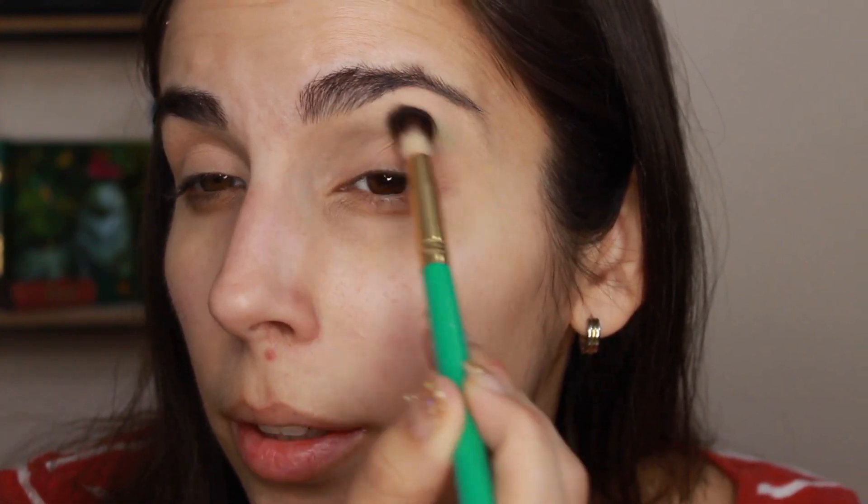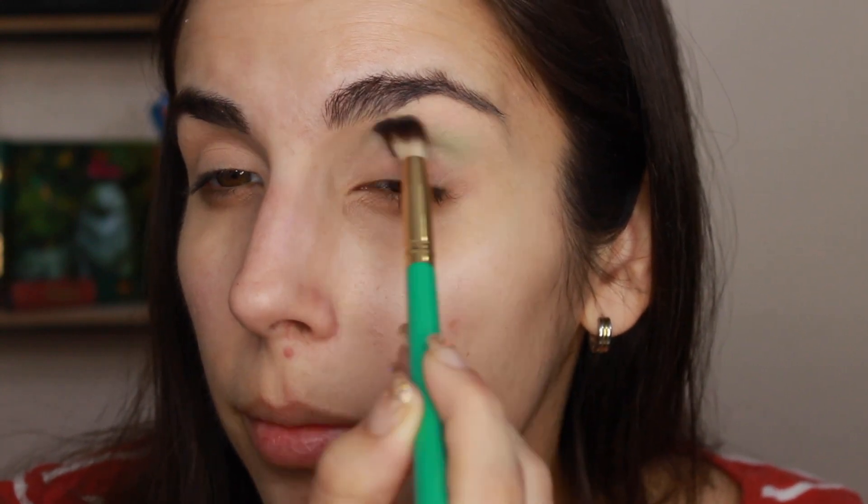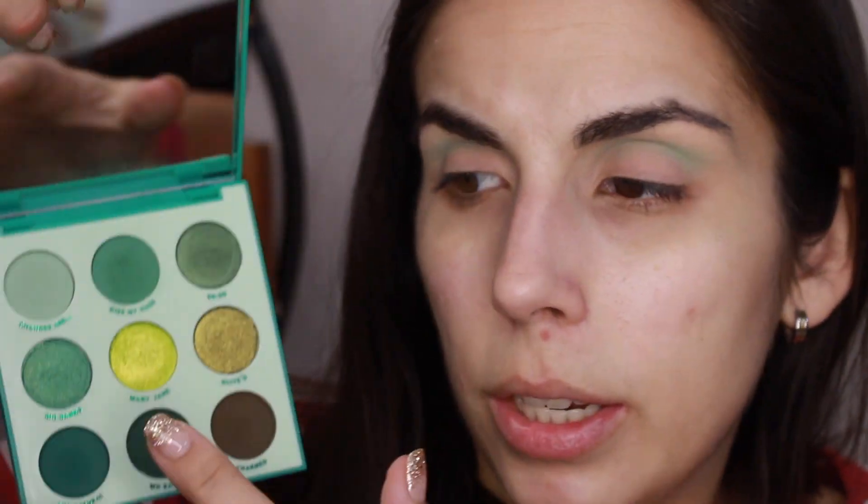I'm going to try to go really light in my crease and start with this one and then follow up with that one. Okay so that first shade was very very light but it's also a very light shade in this palette so not bad. But I'm going to go into this shade now and put that into the crease.